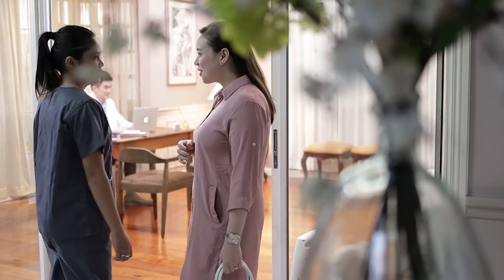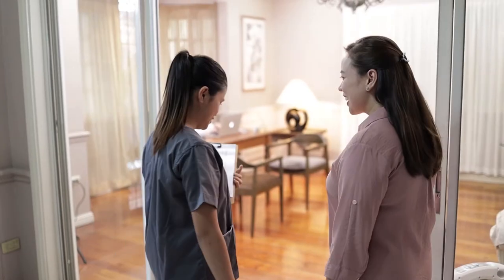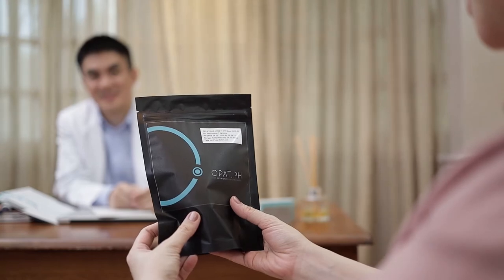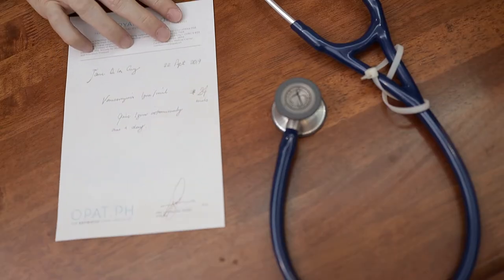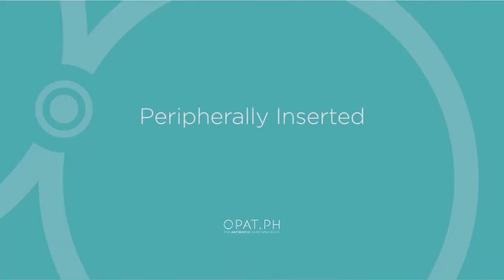The antibiotic treatment intended for hospital confinement can now be done at the comfort of your own home. To begin your medical journey as an OPAC patient, we will now provide you with a step-by-step guide on how to administer your antibiotics using the elastomeric pump via the peripherally inserted central catheter or PICC line.